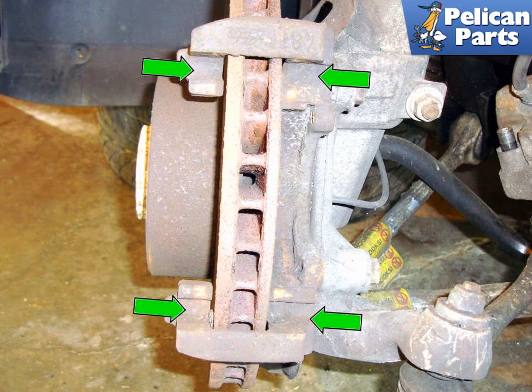Installation is the reverse of removal. If your pads do not come with anti-squeal pads on the back of them, apply a little brake anti-squeal to the back of the pad before installing. Once the calipers and new pads are back onto the rotor, make sure to pump the brakes a few times to move the pads into position.